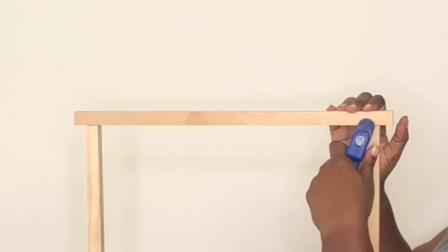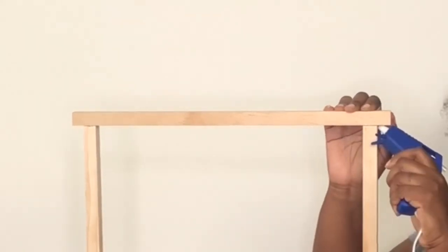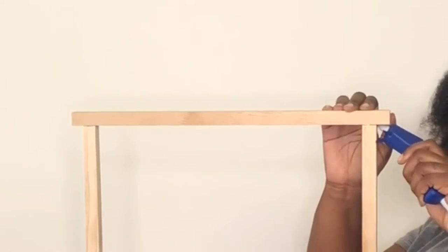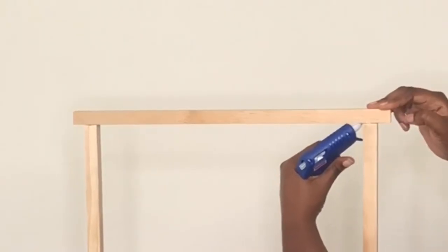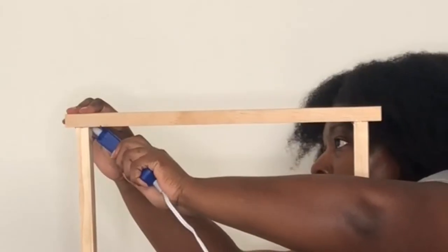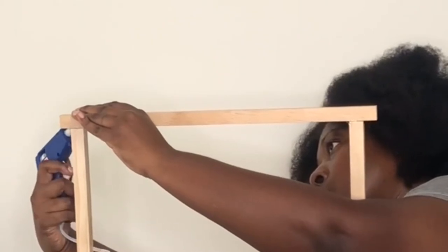I sealed the top dowel just like everything else. As you go further along you'll see why having the little tips on the ends makes sense — you don't want too much overhang, so make sure you get the sticks cut so you have maybe half an inch to an inch at most on each end.